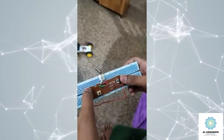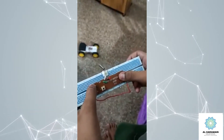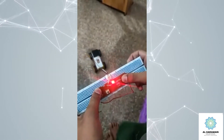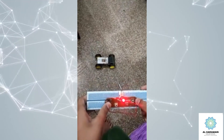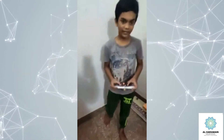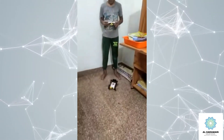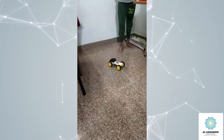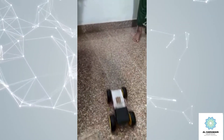This button and this button go forward. This button and this button turn right. This button controls the other direction. Now we see our car in action. Thank you.